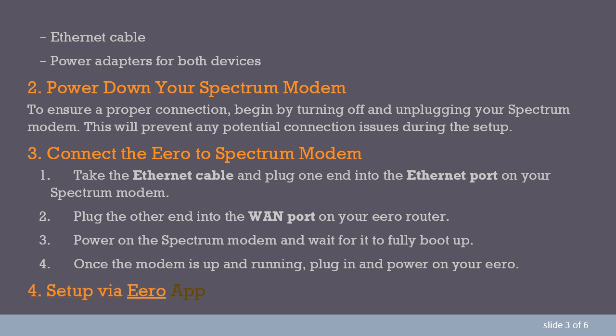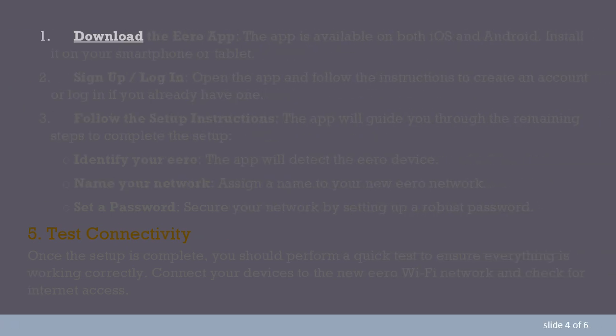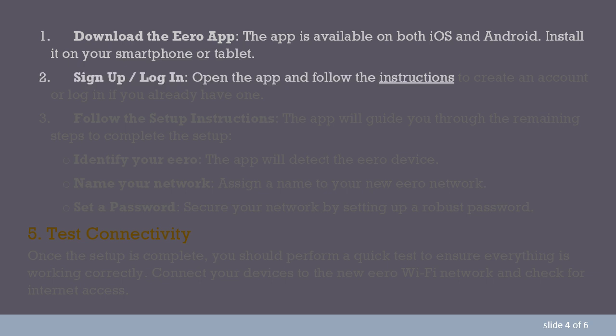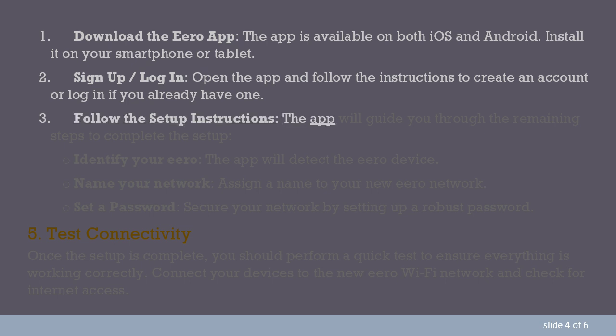Step 4: Set up via the Aero app. Download the Aero app — available on both iOS and Android — and install it on your smartphone or tablet. Step 5: Sign up or log in. Open the app and follow the instructions to create an account, or log in if you already have one. Then follow the setup instructions, as the app will guide you through the remaining steps to complete the setup.